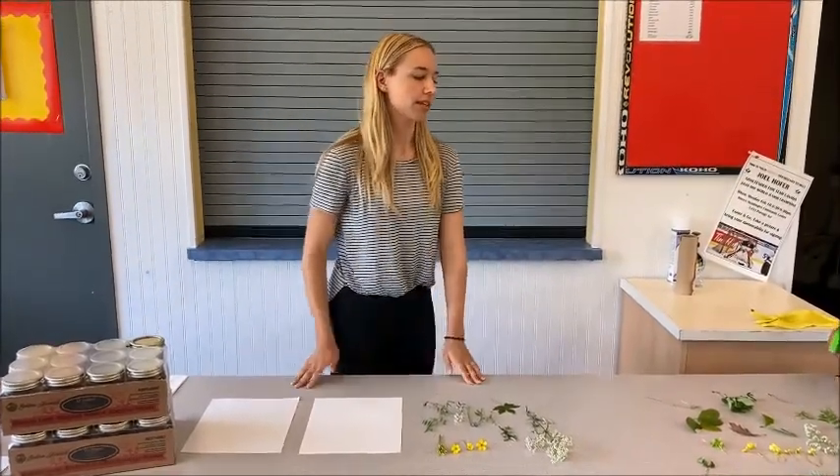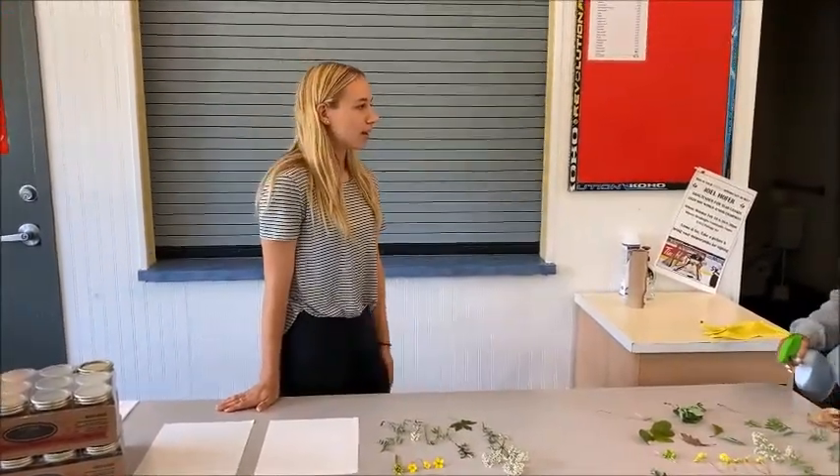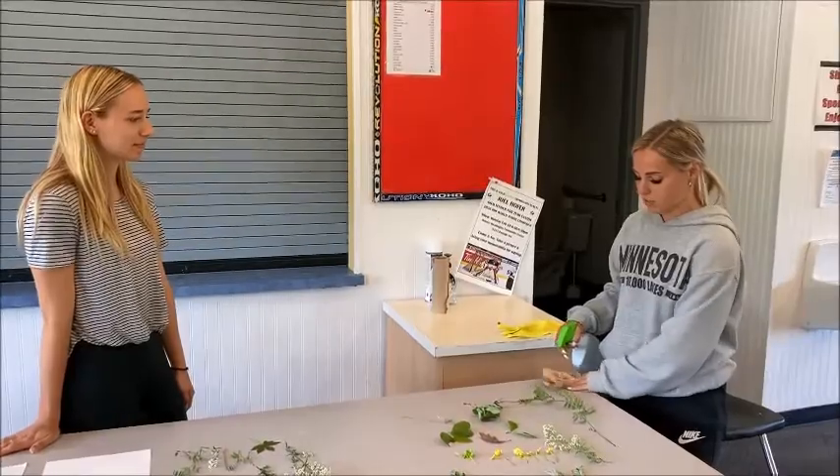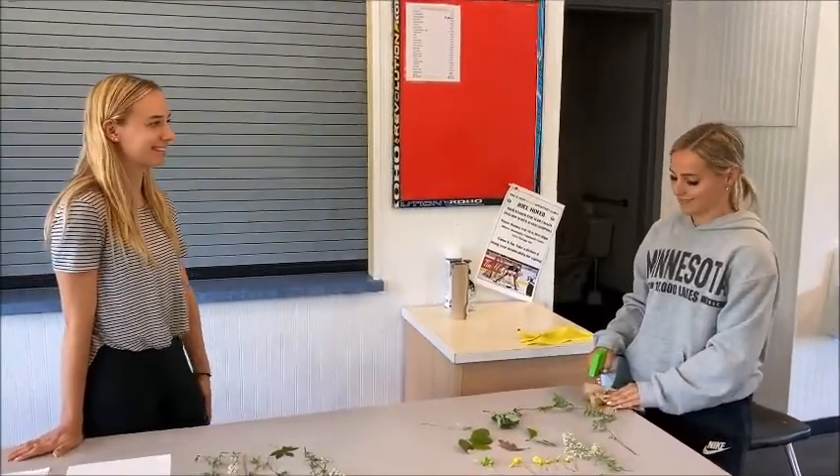So first thing you have to ask for permission to go outside. "Hi mom, can I go outside to pick some flowers?" "Yeah, of course, just don't use flowers from my flower bed." "Okay."